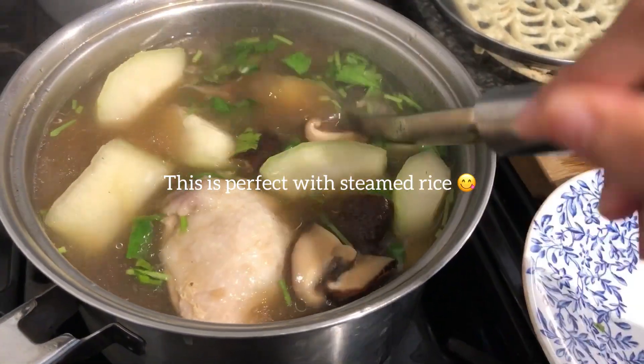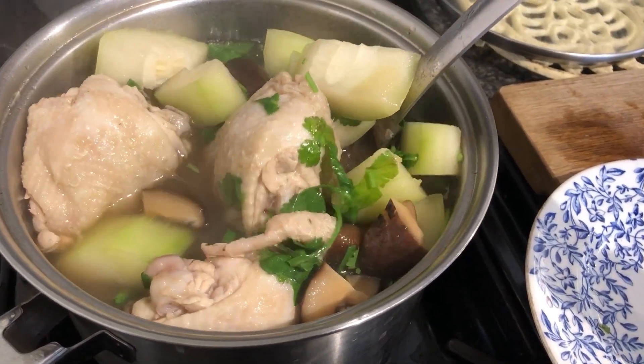Here we are! It's ready to serve and I will see you in the next video. Sawaddi ka!